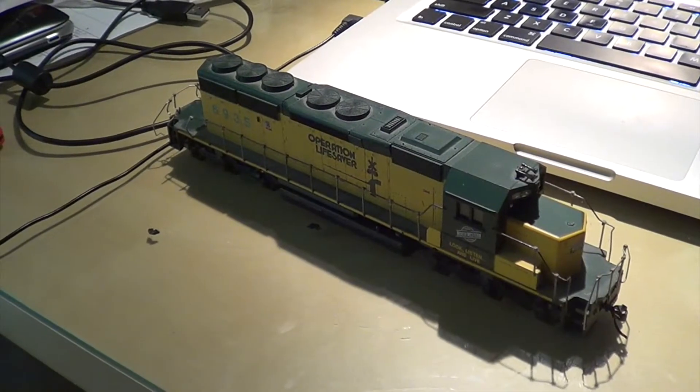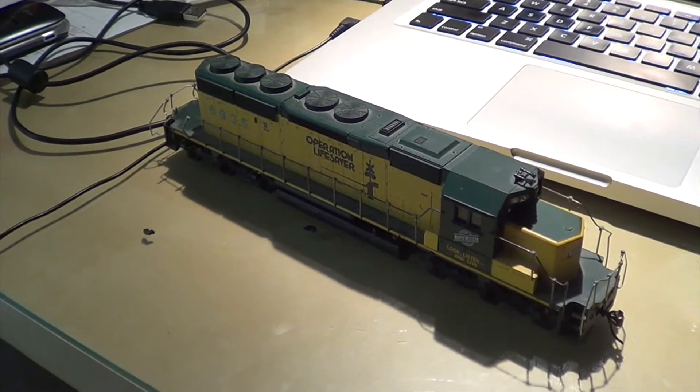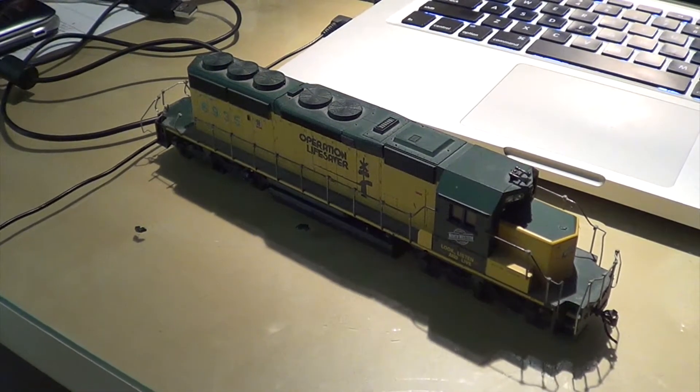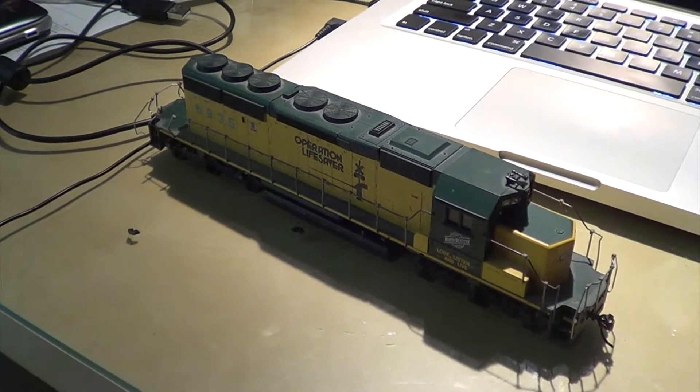Hey guys, Evan here bringing you a quick project update. As you remember, I mentioned earlier that I was going to take a Bronx Northern SD40-2 and put the frame of this CNW SD40-2 dummy unit on it.